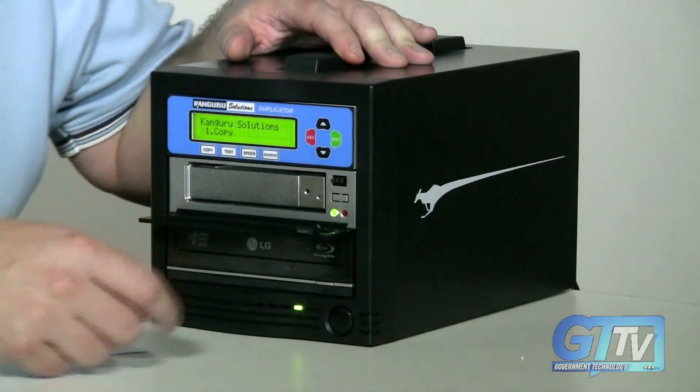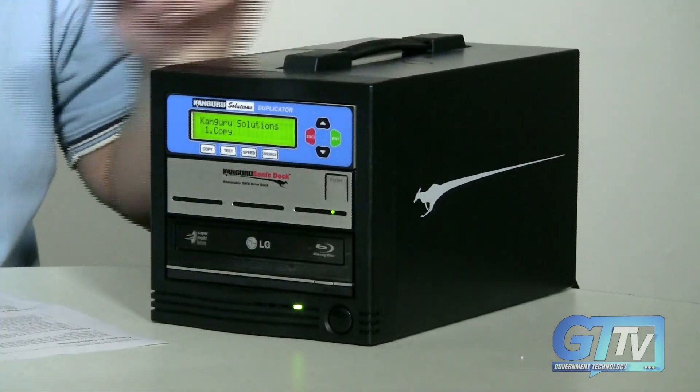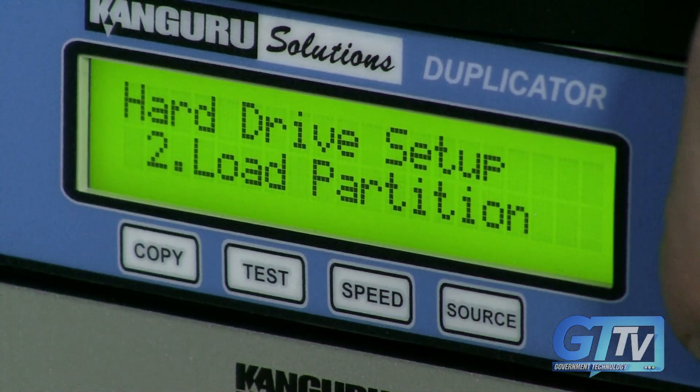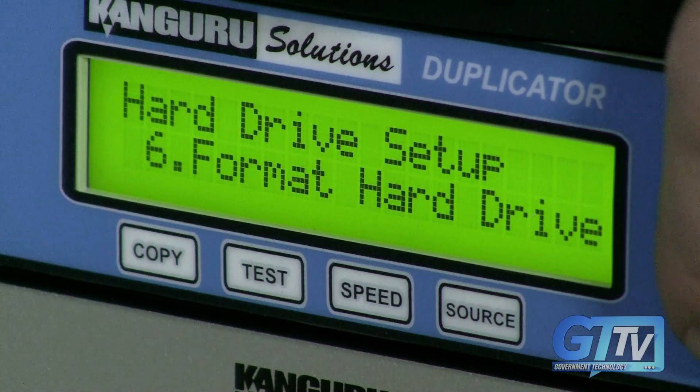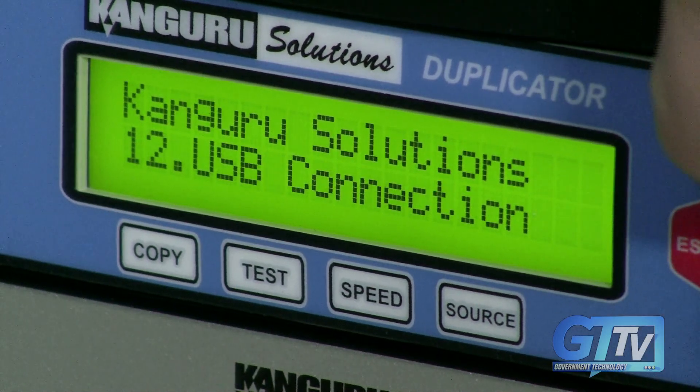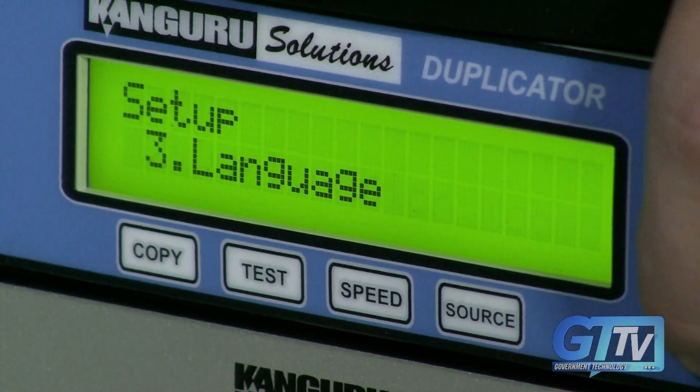The device comes equipped with a removable 250GB hard drive that's enough to hold about 50 full-length DVDs. It also features LightScribe, which will inscribe on a DVD or CD whatever label you want. The model I tested is a single bay unit, though Kangaroo offers devices that have up to four DVD bays, allowing for multiple duplications at a time.